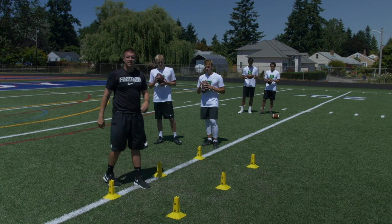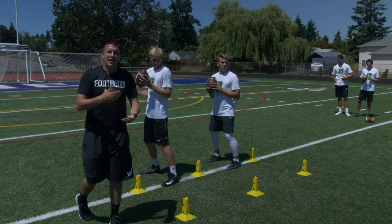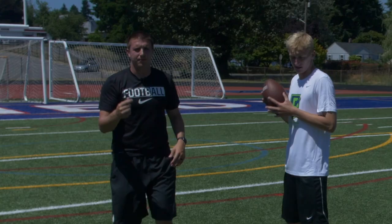Here we go guys. What I like to do is have two quarterbacks going at the same time if possible. This creates a lot of fun competition. You guys are able to push yourselves, and that's the whole point — always trying to find an edge to push yourself to get better.